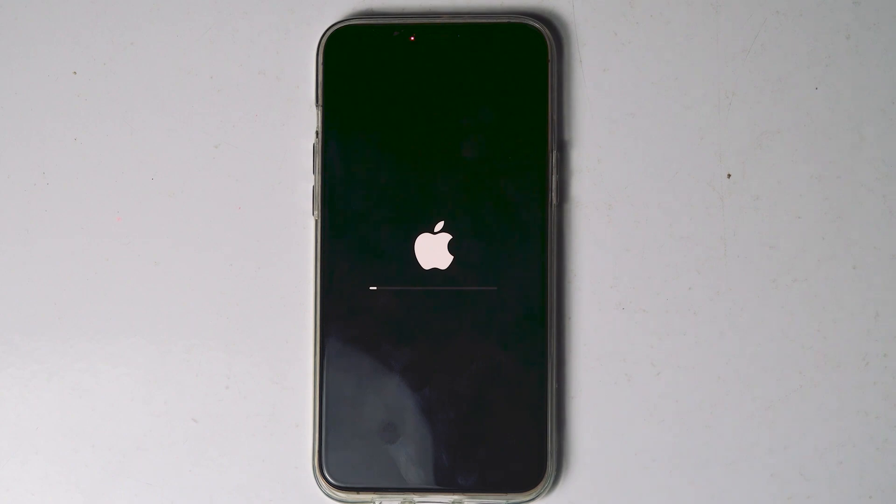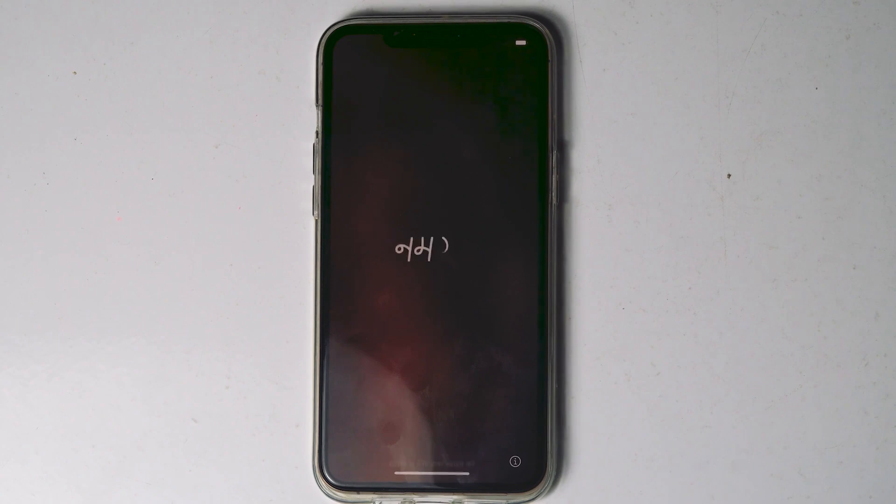As you can see, the iPhone is getting erased. My iPhone got successfully erased. If Erase iPhone doesn't appear for you, let's move to the next method.